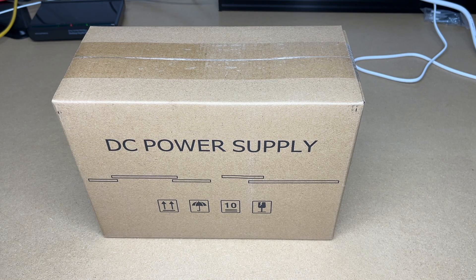Welcome. In this video, I'm going to be taking a look at this Jesverde SPS 3010H adjustable DC power supply. This was provided to me by the distributor, but they're not compensating me for this video and they're not reviewing it before I post it. If you find this video helpful and you want to purchase one of these, I'll put a link to it in the description on Amazon, and if you use that link, it helps me out a little bit and doesn't cost you anything extra.